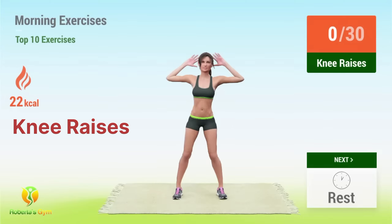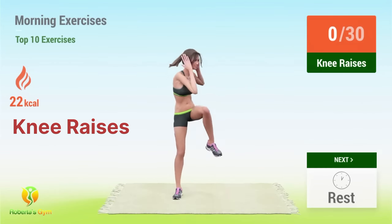Up next, knee raises. In 5, 4, 3, 2, 1, go. 1.